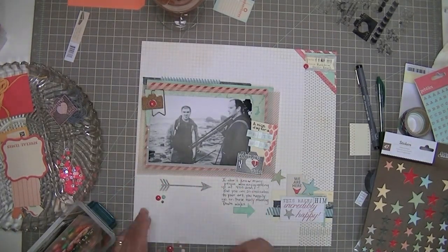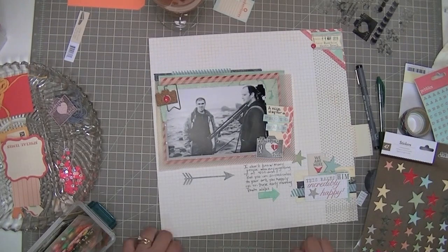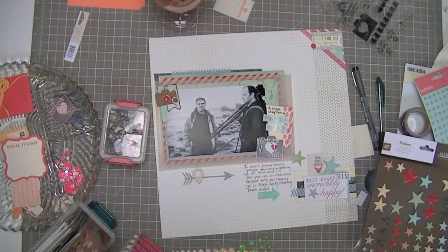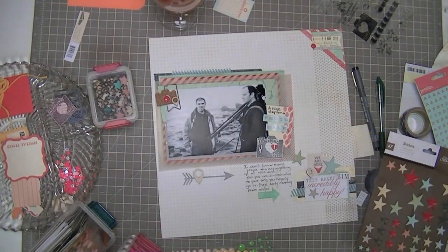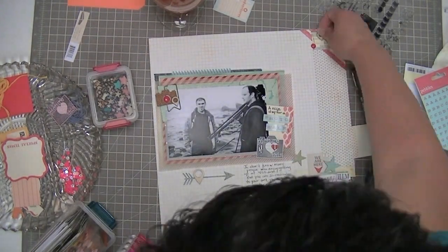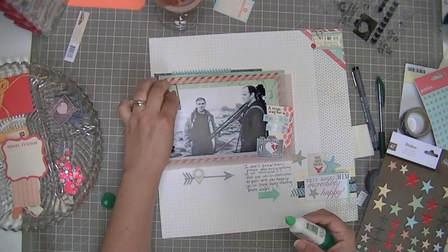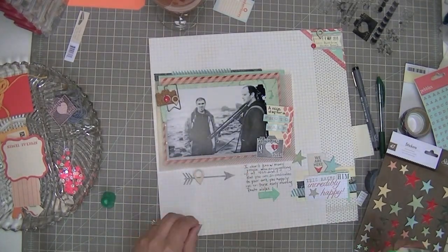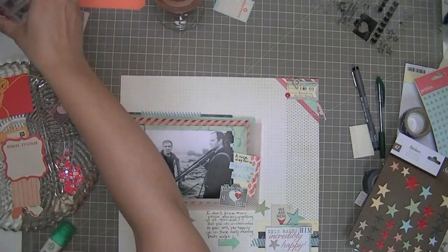I might go back and put some of those clusters — I kept going back and forth and couldn't decide where to put them, then took them off. I should have left them on because I really like the look of clusters of three or four enamel dots in different colors. I think I'll go back — when I do my review of the month you'll see whether I went back and added those. That's one of the benefits of doing videos or taking pictures of your layouts: you can take a second look and say 'oh, I kind of like that' or 'I don't,' and then add stuff later.